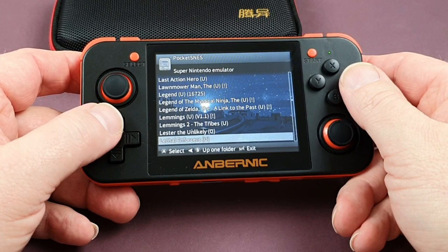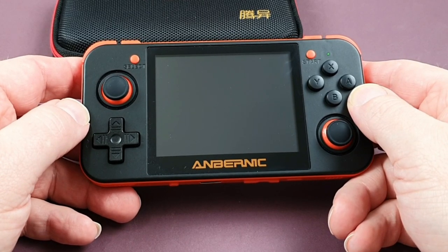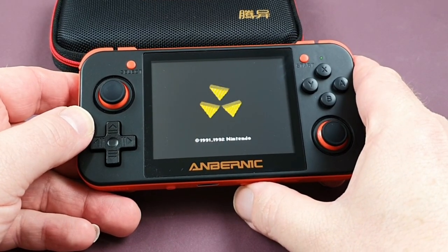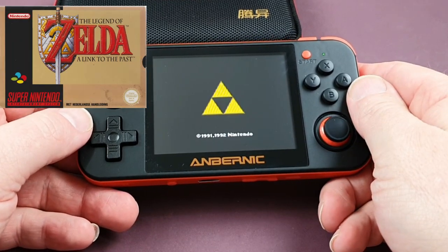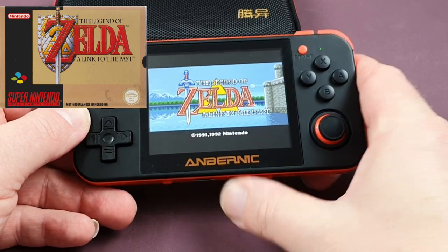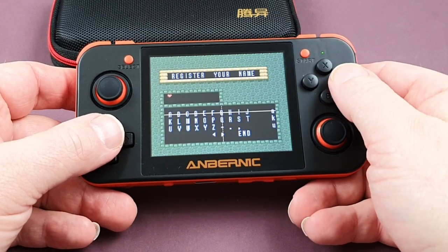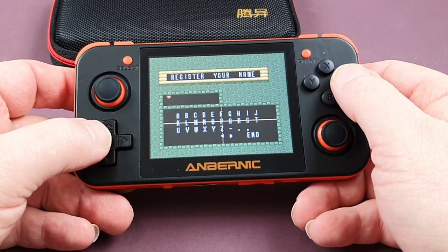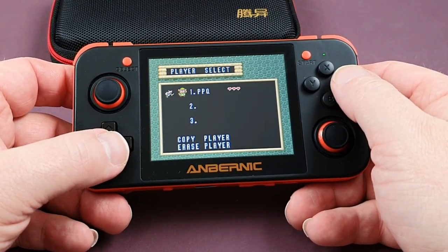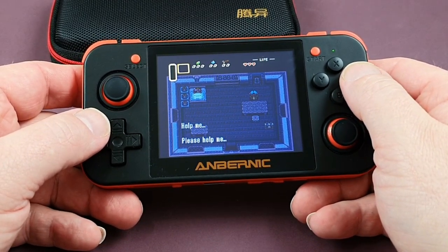So let's start with perhaps the greatest game on the system, or certainly one of them — The Legend of Zelda: A Link to the Past. This has been re-released and updated on the Nintendo Switch and 3DS, and they did a very good job with it. But this was the original. I'm sure you don't need me to tell you how to play Zelda, so we'll just watch the first little opening bit and see how we get on.